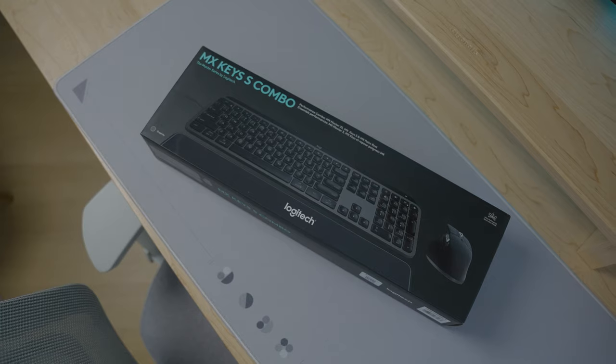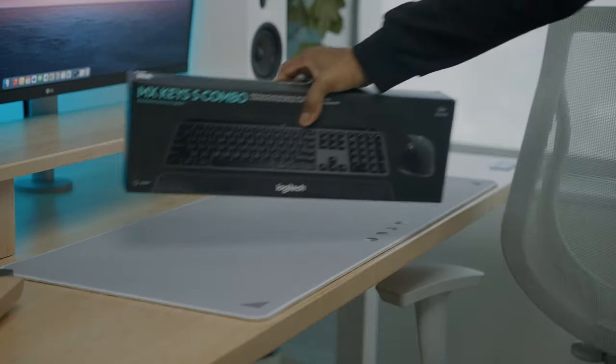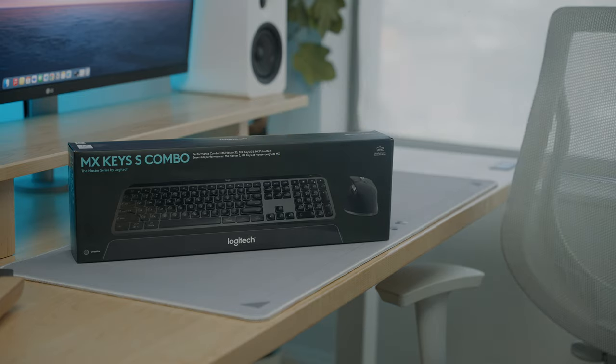One thing I actually already really enjoy about the launch of the MX Keys S is the packaging. The Logitech MX Keys S and the Logitech MX Master 3S are now packaged together, which may not be the biggest deal, but I do like the more minimal unboxing experience.